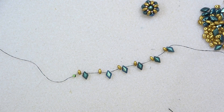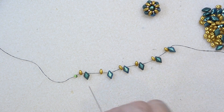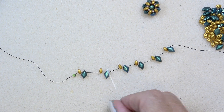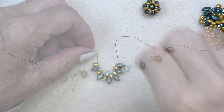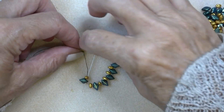Thread your needle with 30 inches of thread. Put on a stop bead and leave enough of a tail to sew in. So I picked up, down to my stop bead, a mini duo and a gem duo, and I did that six times. Just like that. Now I'm just going to sew these into a circle — sew through the first couple of beads after your stop bead.